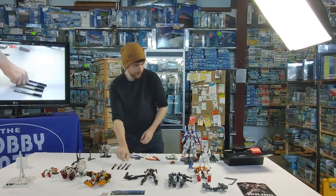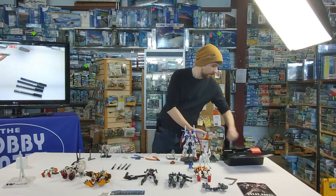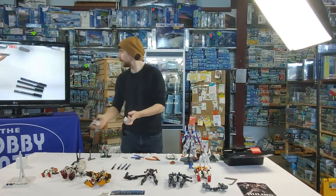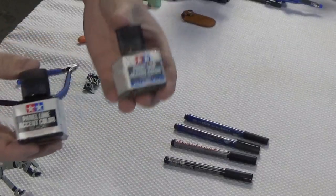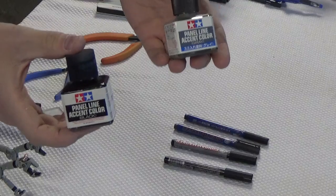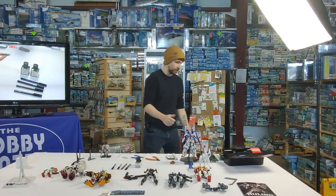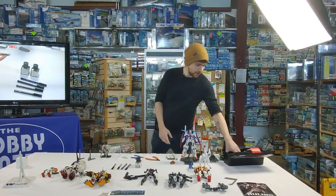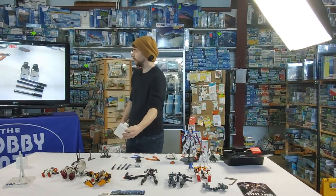Another alternative — I don't like them quite as much — you can get these Cameo panel liners. They come in little ampoule bottles. These are pretty popular, but I find they leave really thick and not quite as clean lines. They're a little bit tougher to clean off — you can't just rub them away with your thumb. You've got to use some paint thinner, specifically enamel thinner, to take these off.